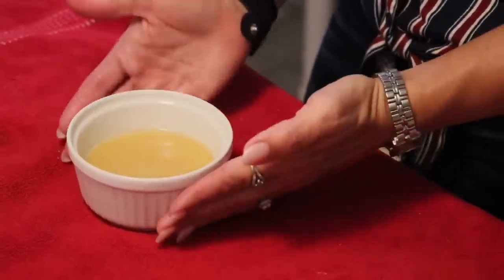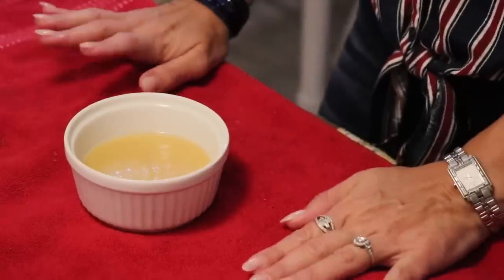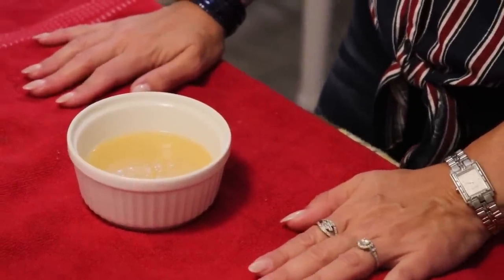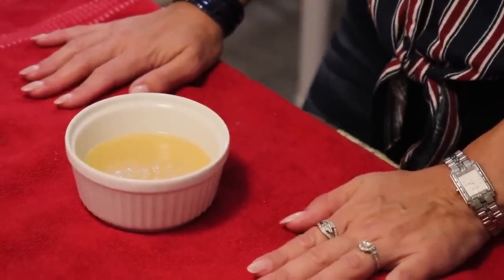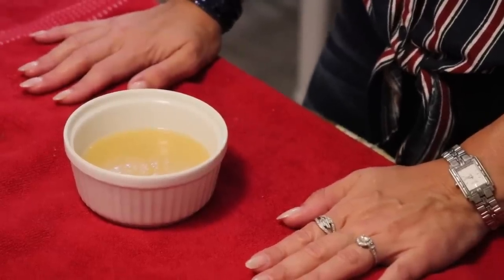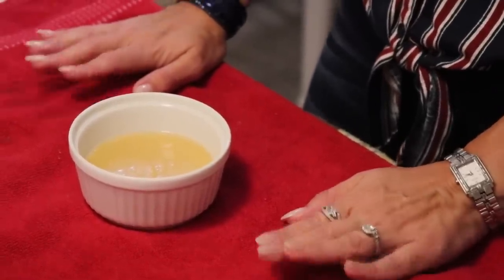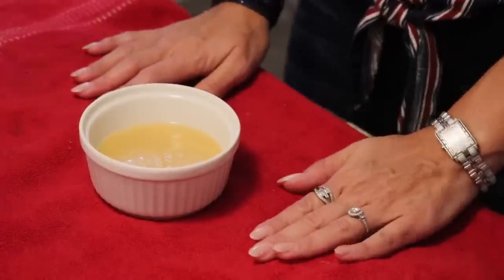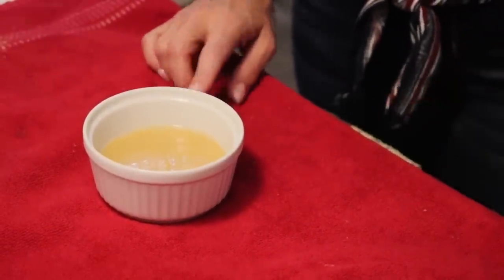You'll know it's done because it will spring back like a cake baked in the oven. You can also do mug cakes in the oven — generally at about 350 degrees for about 15 to 20 minutes, just like a regular cake. You could also do this in a toaster oven the same way.